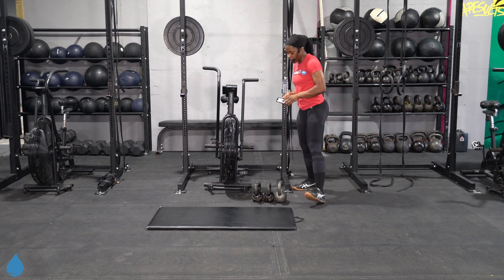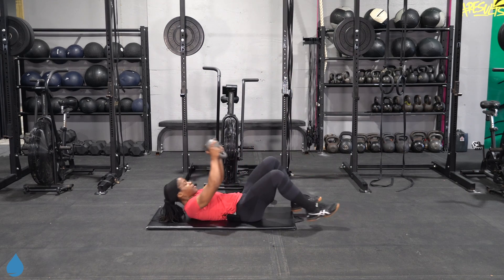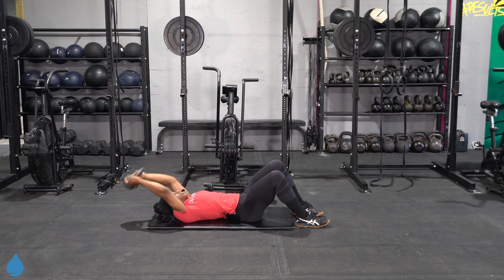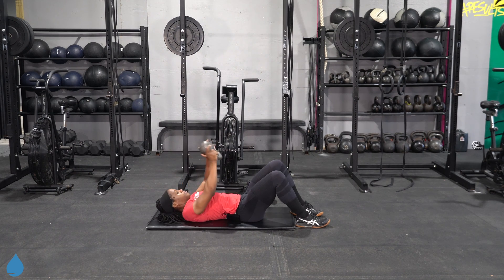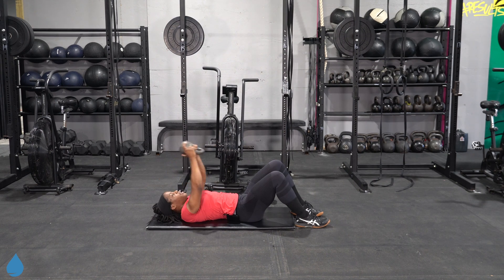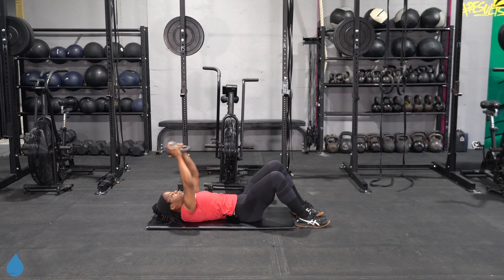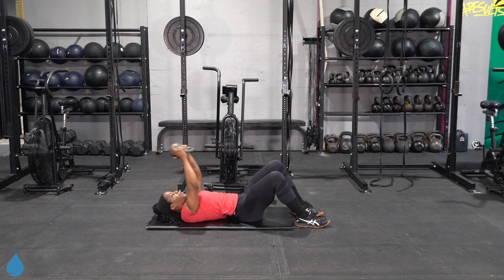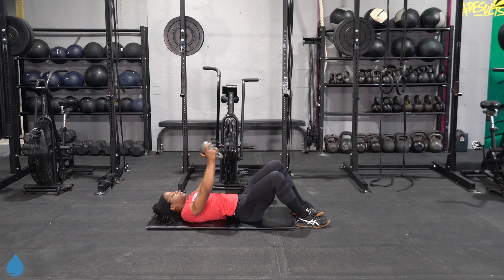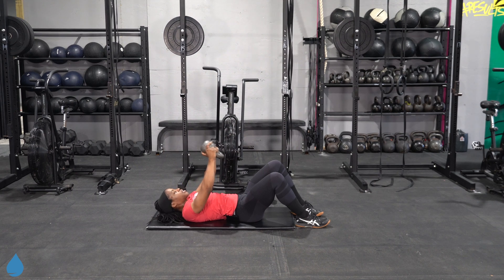Lay flat on the ground. Pull that kettlebell all the way to the back, pulling it up right to the chest, opening up through the armpit. Slight bend in the arm — I want you to focus on keeping that slight bend from start to finish. That way you're targeting the lats versus targeting the tricep.